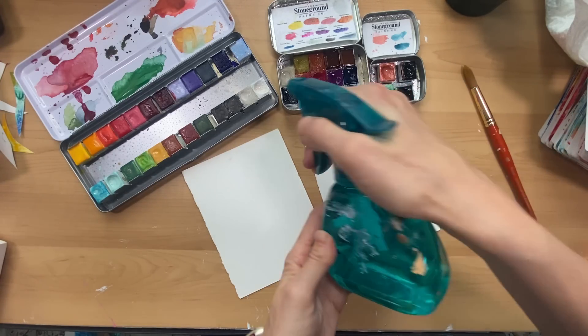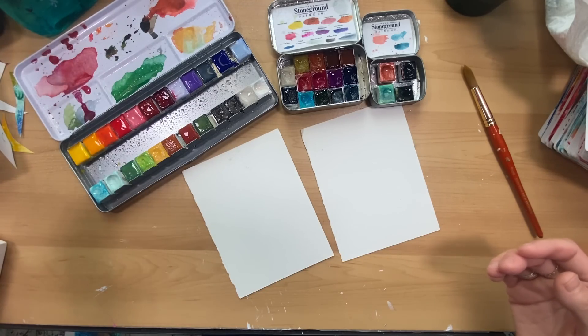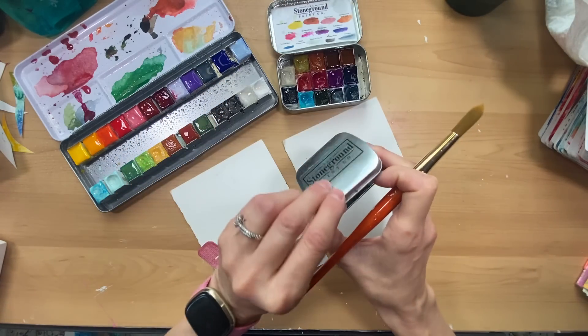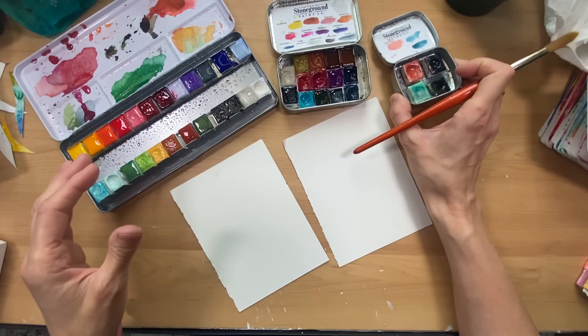I'm just going to activate my watercolor palette and my gouache palette, both from the Canadian company from Saskatchewan, Stone Ground Paint Co. I really love their watercolors — this is just an example of one of their little watercolor tins, and you can tell what colors I really love.